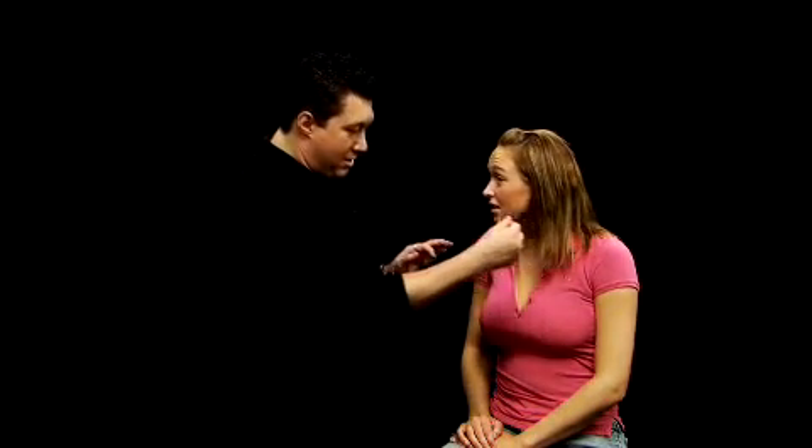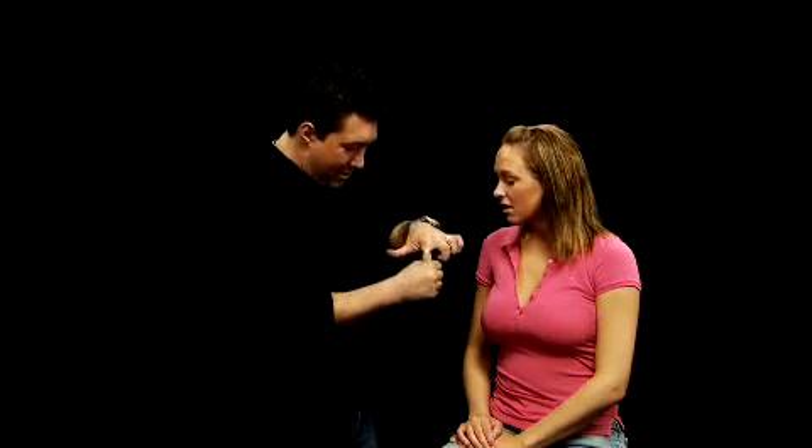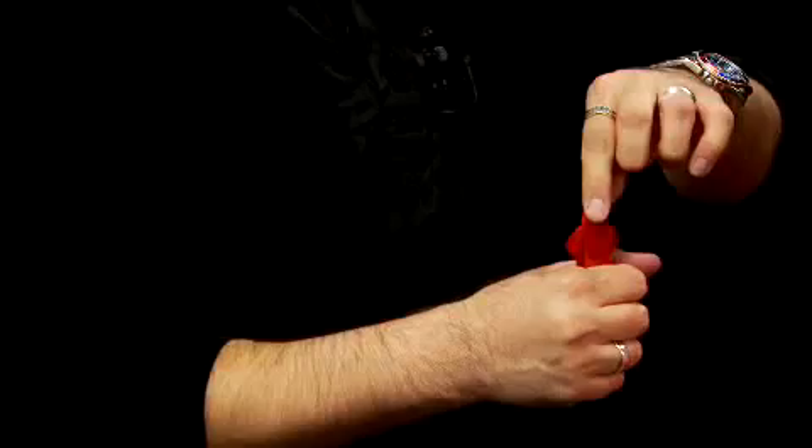Completely gone — that's the cool part. If I reach back here behind your ear, reach into my fist, and there it is. That's a trick you can do with the Misto Magic Banishing Kit.